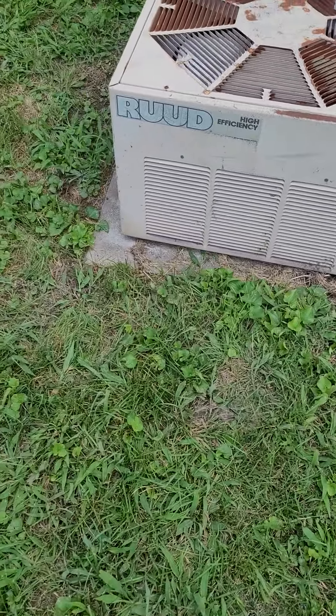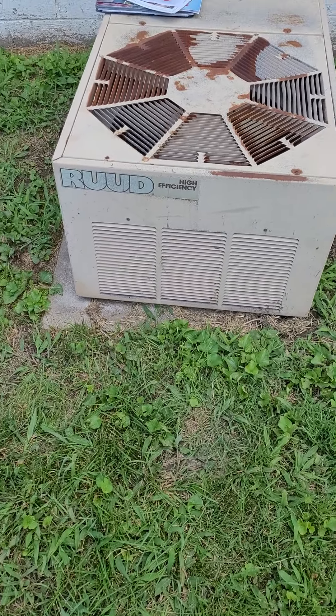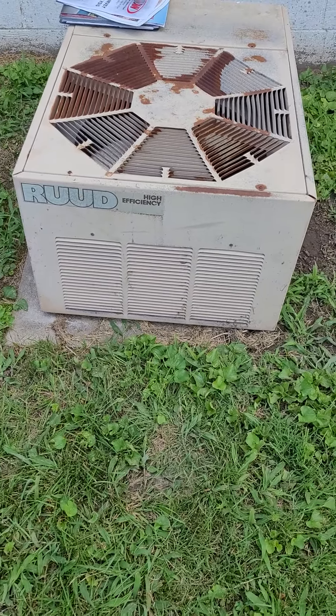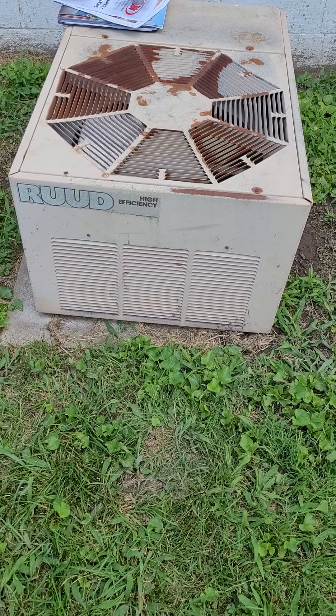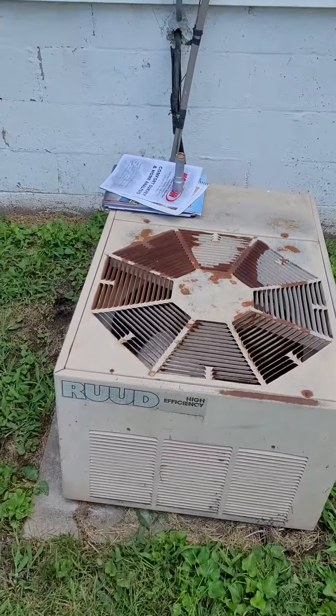Need to pull that out. Concrete pad there. I put some gravel in to level that off — probably need about four, maybe four buckets. Put the new pad down, new disconnect.